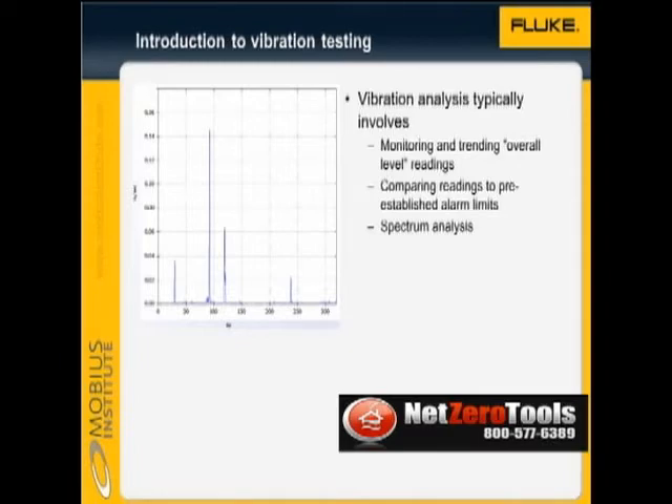There is no doubt that vibration analysis can give you an early warning of faults developing in your rotating machinery. If you implement the program correctly, you will avoid expensive machinery failures and the resulting downtime.